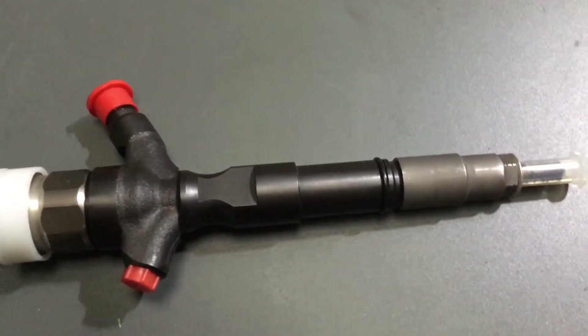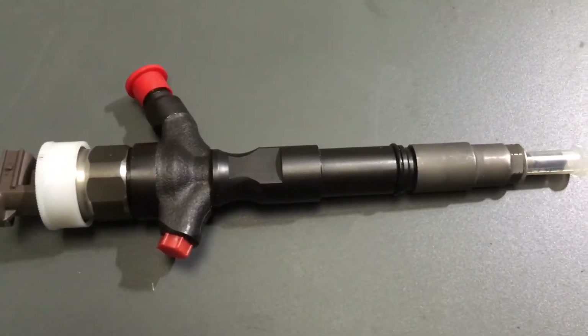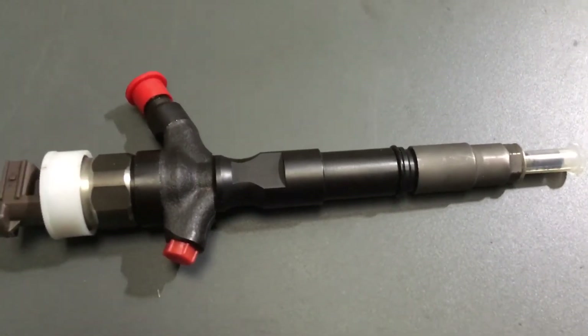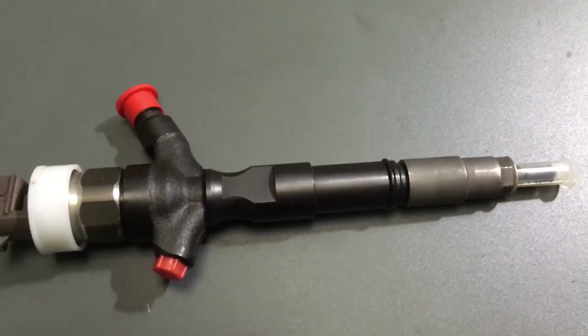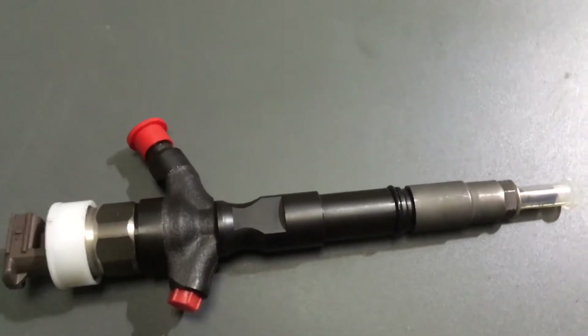That's going to wreck your engine. The first thing that goes usually is the bottom end. Also the turbo — the turbo needs lubrication, and that's probably one of the first things that gets damaged, then the bottom end. You don't get a lot of warning — the first thing you know, you'll be at the side of the road and the oil light will come on when it's too late.